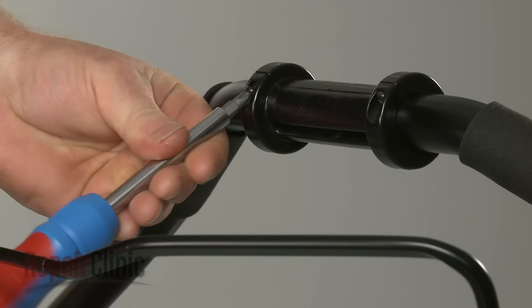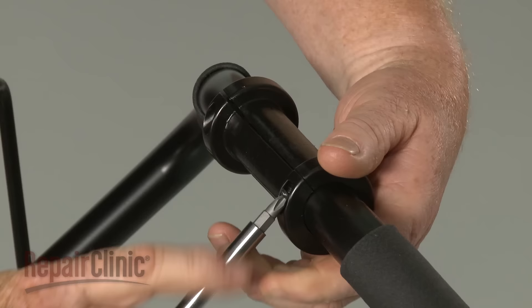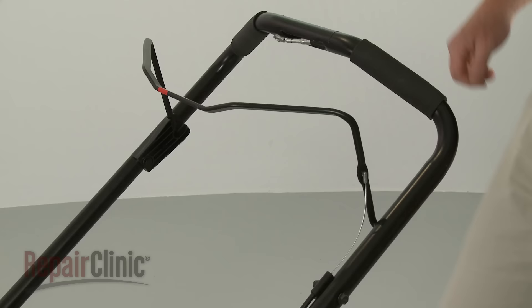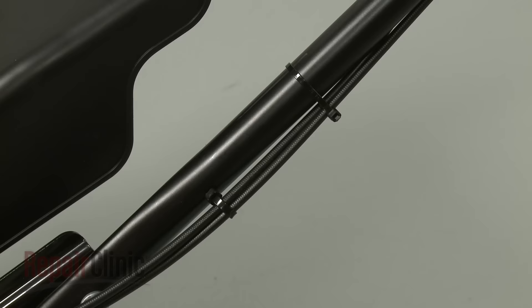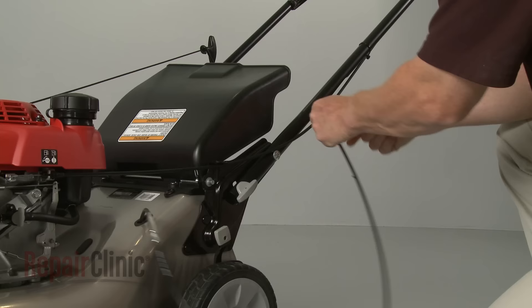Remove the actuator pin and unthread the screws securing the upper and lower grips. Detach the upper grip and rotate the lower grip to release the clutch cable. Detach the bail arm from the left side of the handle to release it, then disconnect the Z-end of the brake cable. Use a 10mm socket and wrench to remove the nut and bolt to release the brake cable retainer. Cut the zip ties securing the clutch cable to the handle, and fully remove the old cable.